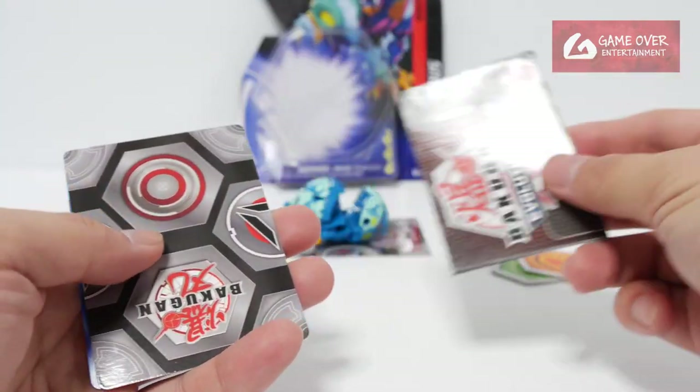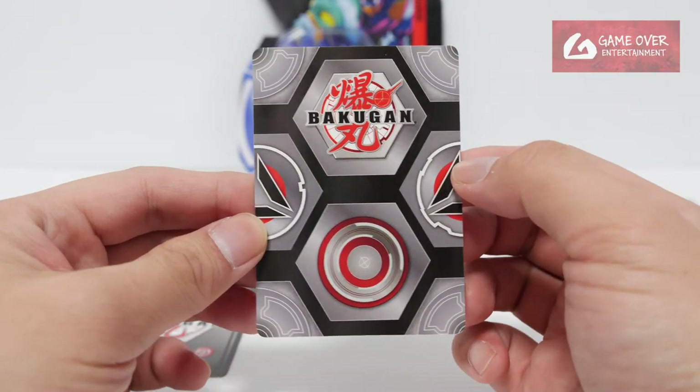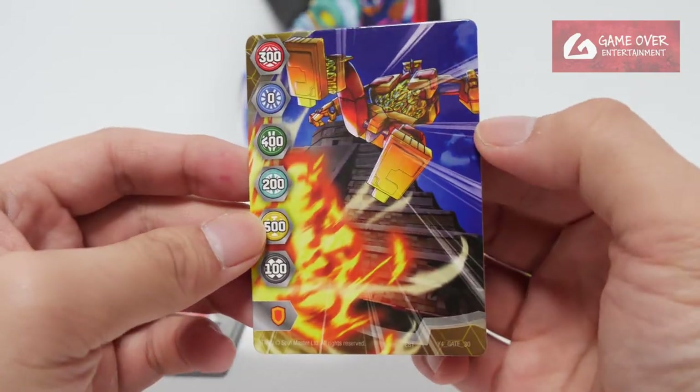Of course, checklist. So gate card — what gate card did we get? Let's see — Titan King.